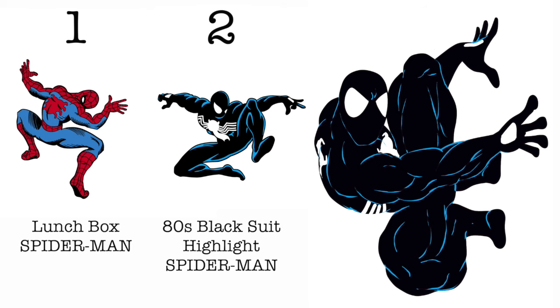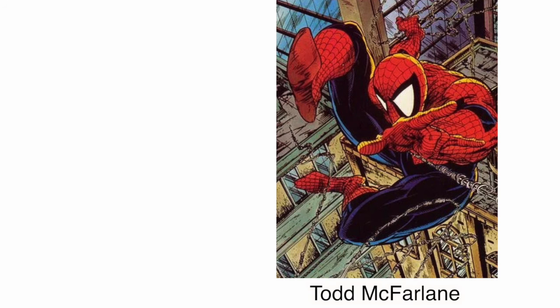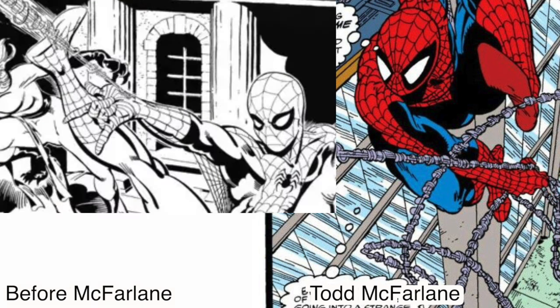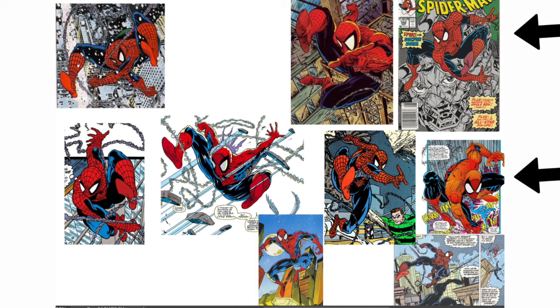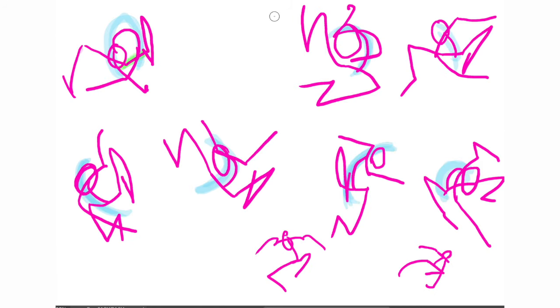Welcome to the group: black suit, roid spandex Spider-Man. Which leads us to the biggest shift in Spider-Man history — the man, the myth, the legend: Todd McFarlane. Like he said himself: adding more webs in the pattern, bigger eyes, and spaghetti webbing, with that one strand going all the way around. Not the first one to do it, but he sure did it best. The biggest change was the way he drew the web-slinging poses, which Eric Larsen and Mark Bagley happily continued after him — more like an actual spider, knees almost always above the head, and very arched spines.